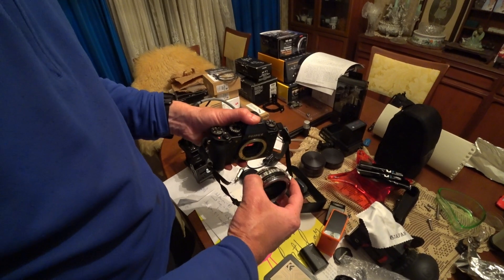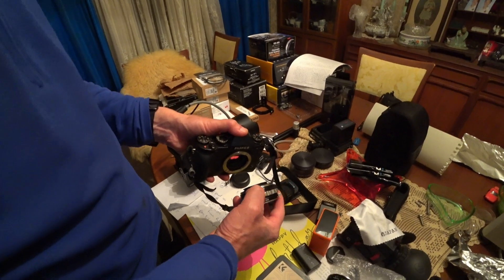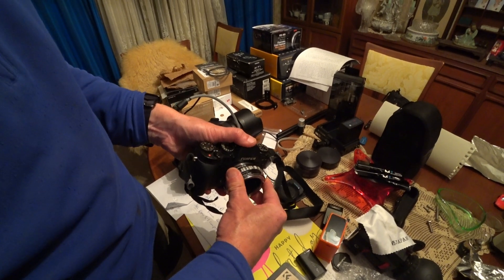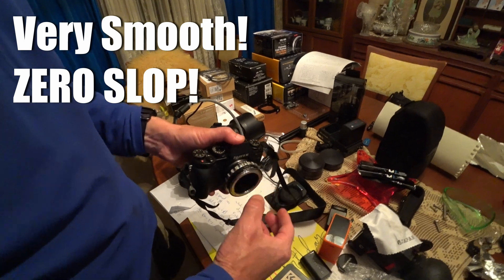Fuji XT mount. This is the K&F Concept adapter. We're going to line up the red dot on here with the red dot on there. And we're going to turn that — feels pretty smooth. Very nice. Let's see if there's any play in that. Zero play. That's pretty good.